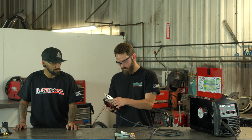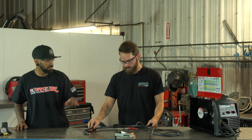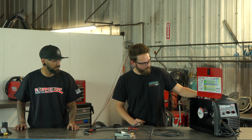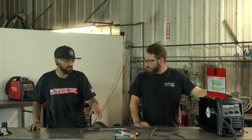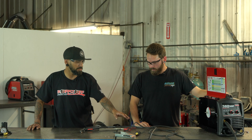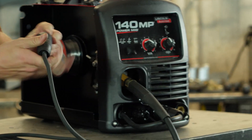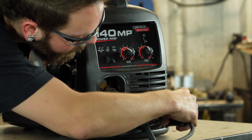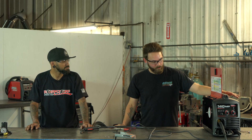We'll trim down our wire and cut some of it off. Then turn the welder back off. Now that the machine is off, we can hook our ground lead back up to the machine.